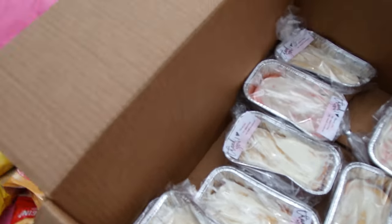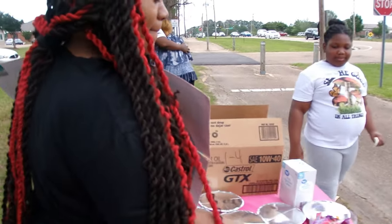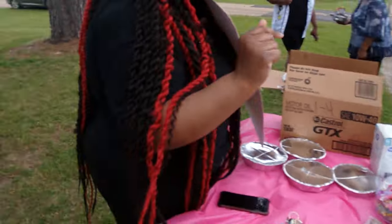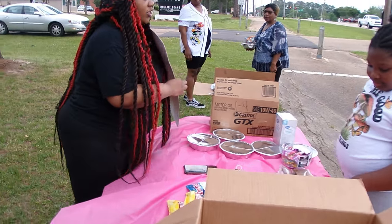I got strawberry cake, cinnamon rolls, brownies and cookies, chocolate chip cookies, red velvet cookies, chips, cheese, and some water and juice.